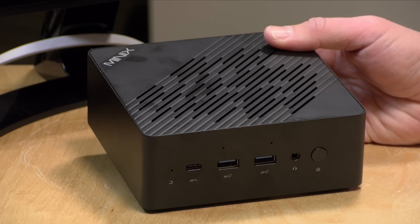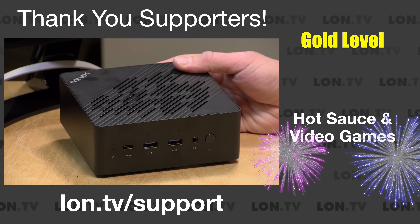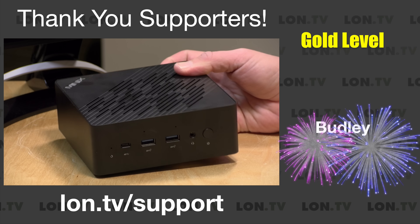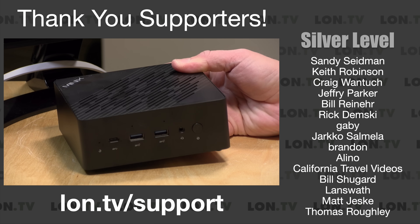Hey everybody, it's Lon Seidman. It's time for another mini PC review. We've got a beefy one here from Minix, and I like the Minix stuff quite a bit — it's always well built. This is their Elite ER936. It's got an AMD Ryzen AI 9 365 processor on board, and we're going to take a look and see what this mini PC is all about here in just a second.